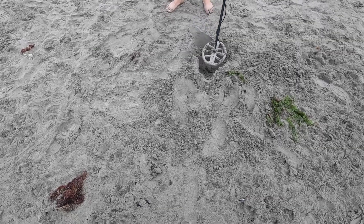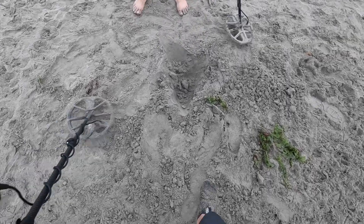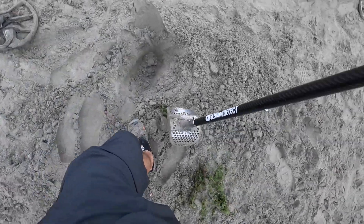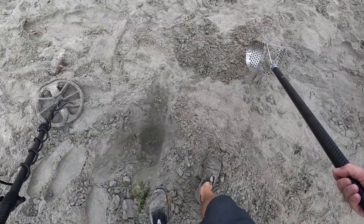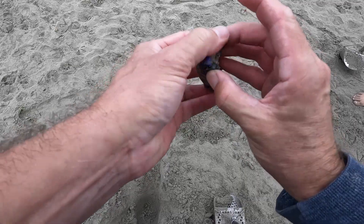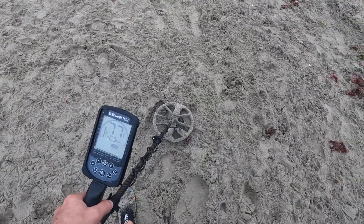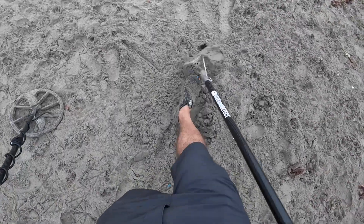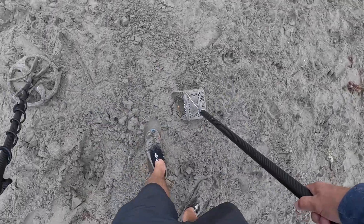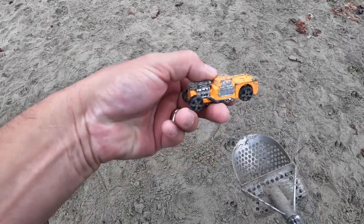Come over here and sweep over this real quick. I'm pretty sure you'll get like high 20s, high 30s — maybe 31. It's probably a quarter. The closer you get the better the number. Oh, it's another car! Oh wow, look at that one — that looks like an off-road Porsche or something. Maybe you're getting the whole collection today! Another strong signal — 75, 77. I'd say it's change but it's probably a car because we've found so many here already. There it is — another car! A little hot rod truck.